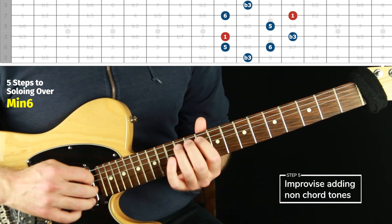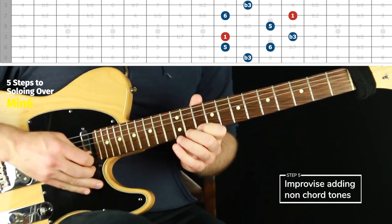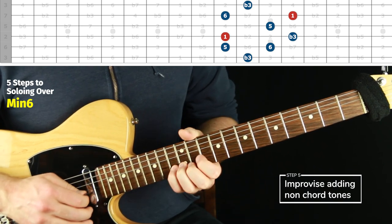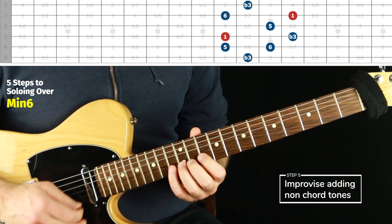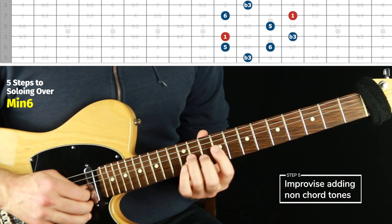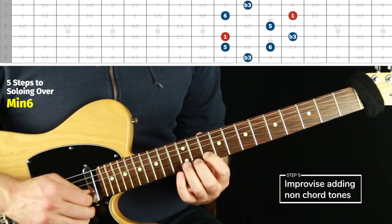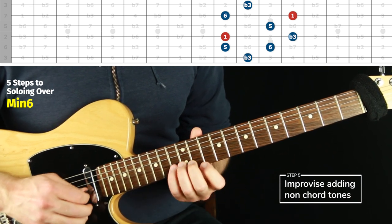Those extra notes are going to be kind of the same things you'll find in every position. With the backing track, we already know: I like the two, there's flat three, there's four, there's six. I like seven-six-seven-one, flat-seven-two. The natural seven sounds great leading into one, and the flat seven sounds great leading into six. That's not the only way to use them, but it's just an example.